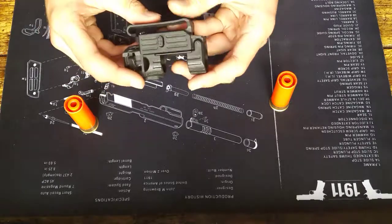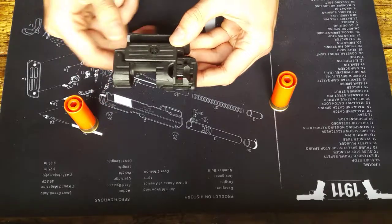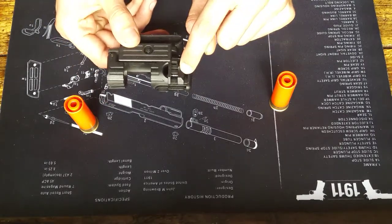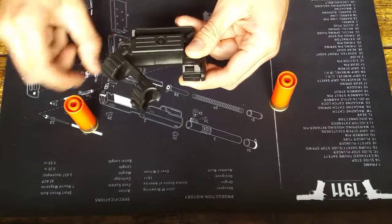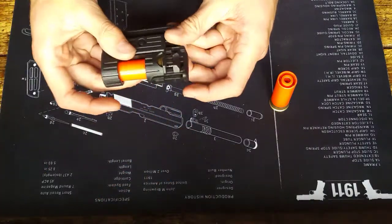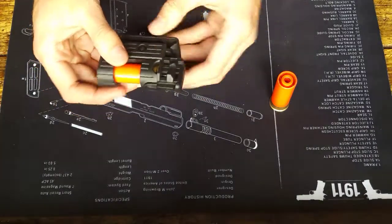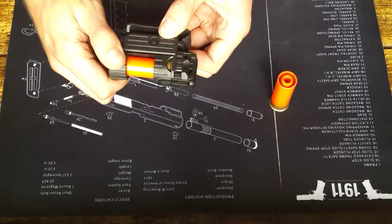It's a polymer design and really simple to use. In order to load a shell, you pull back on this plastic bit here, bring the front end down and round, put a shell in, put it back up, and release — it's caught in and holding your shell securely.